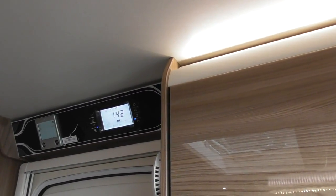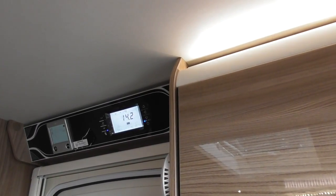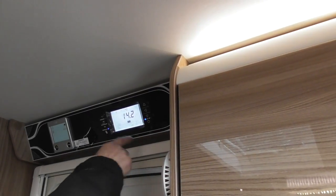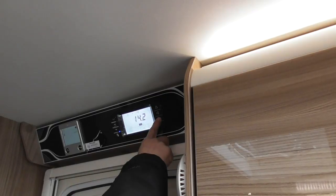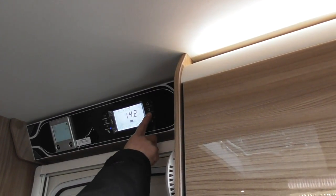The next one is key beep on — so every time you press that button it goes beep. You can turn that off if it really annoys you. Backlight time — when I woke it up, it'll go to sleep after about 30 seconds. You can change the timing on that or have it on continuous. Same with the LED lights — they will go off after a period of time.